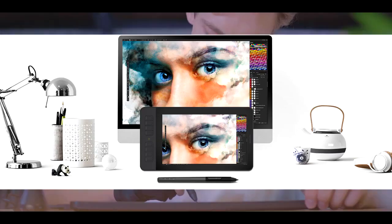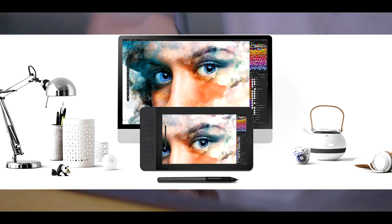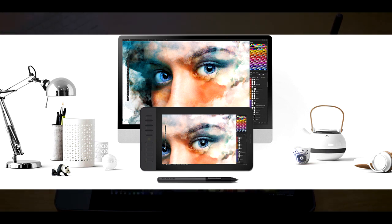The Gaomon PD 1161 incorporates an anti-glare film that helps reduce glare on the screen for a more transparent visual. Although the tablet is not a standalone tablet, meaning you cannot use it outdoors, the film is helpful in bright room conditions.